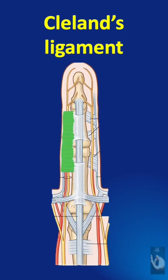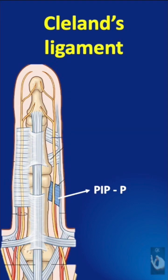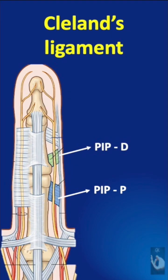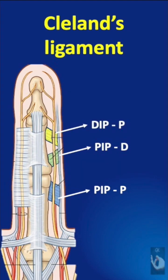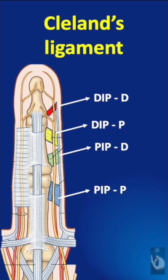You can see a single sheet of Grayson's ligament on your left, but Cleland's ligament consists of four different parts according to position. At the PIP joint, a smaller component passing proximally called the PIP-P, and a larger ligament passing distally called the PIP-D. From the distal part of the middle phalanx and distal interphalangeal joint, we have the DIP-P originating from the A5 pulley, and the DIP-D or distal portion originating from the C3 pulley.